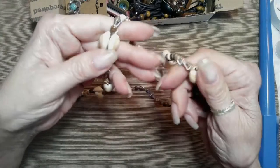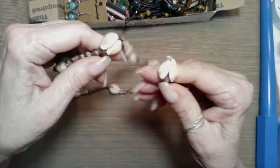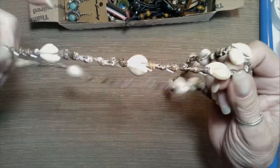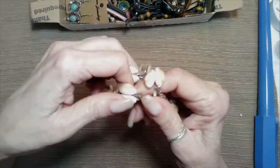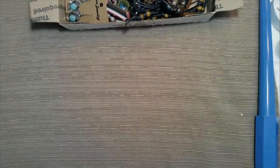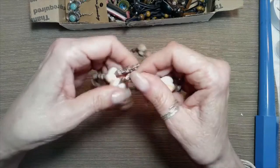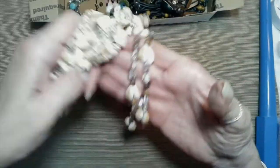And here is a third shell necklace. I believe these are called — I think — I'm not sure, but leave me a note in my comment section down below. I thought they were called puka shells, but I could be very wrong. This one is 17 and a half inches. These are a kind of a brown tone shell as compared to the other ones.